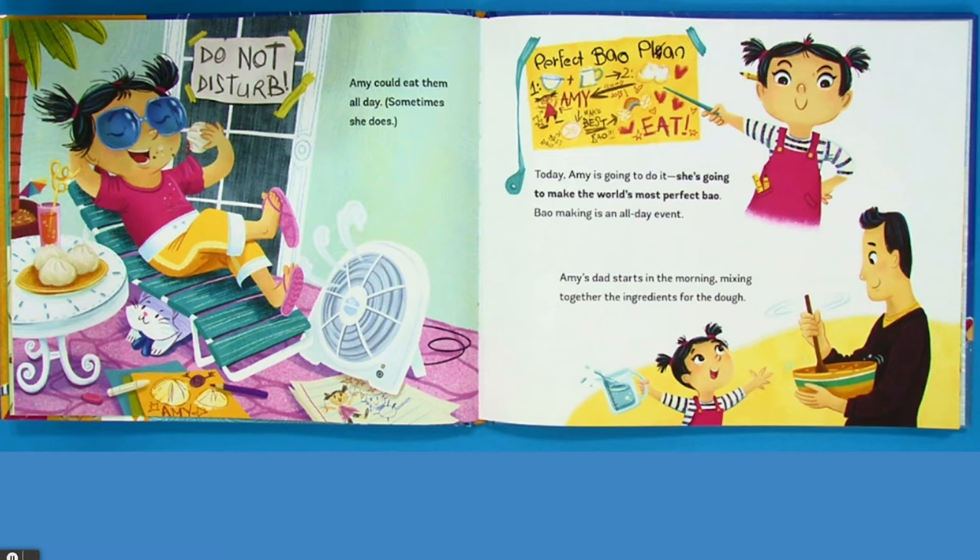Today Amy is going to do it. She's going to make the world's most perfect bow. Bow making is an all day event.